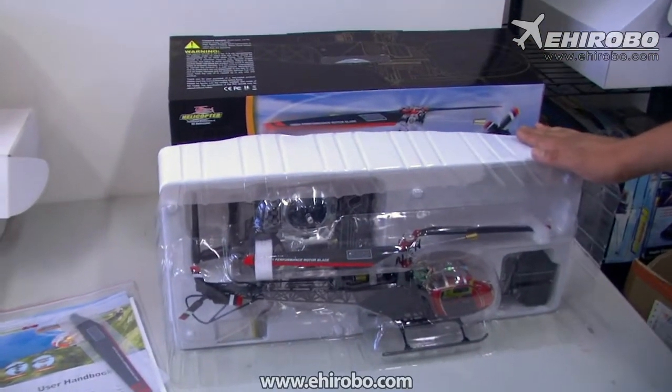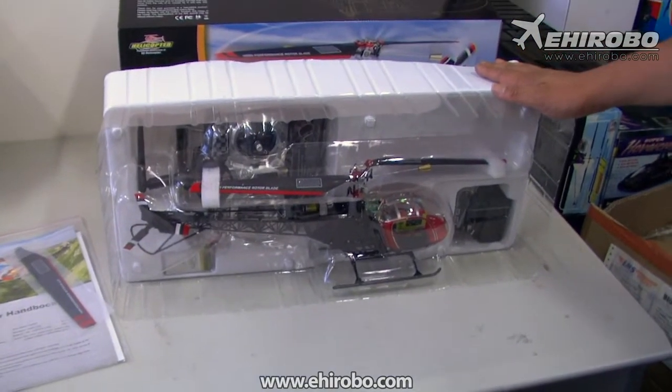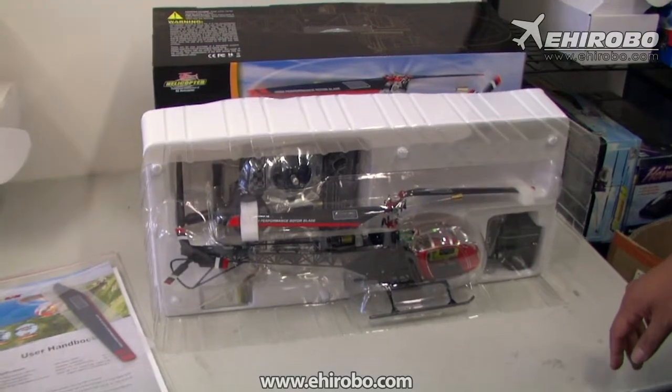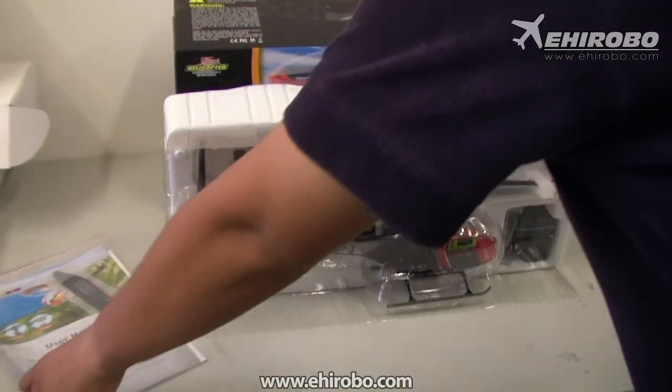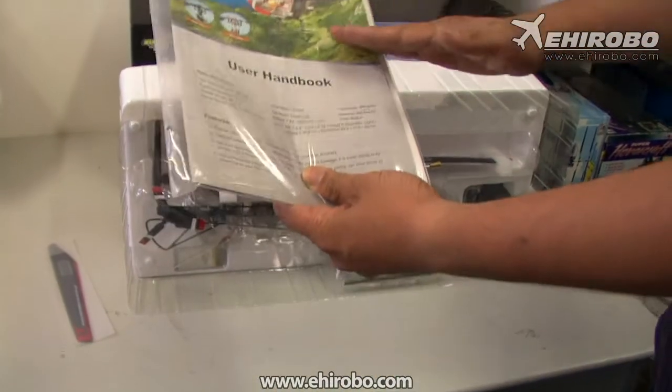Welcome to yeeherobo.com. As you can see, this is the brand new CB 180 Llama, which is the latest helicopter from Wakara scale helicopter series. Let's see what's inside the box — as usual you got the full color menu and spare blades.